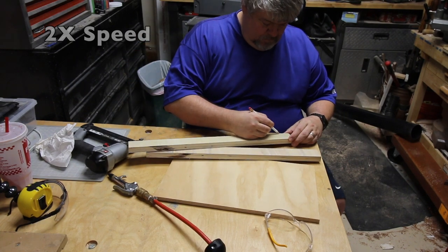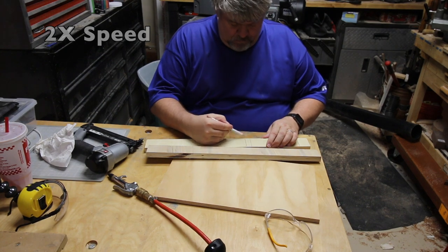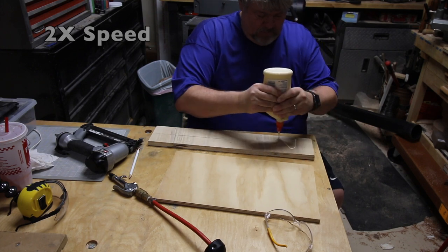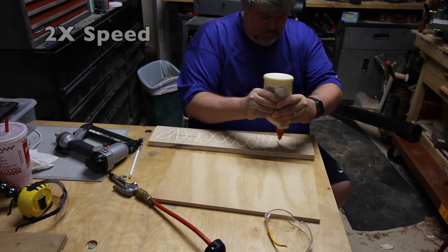I'll end up cutting a little bit off this fence and I'm marking that area right now. I'm also putting lines in for where the miter gauges and where the saw would be intersecting the fence.